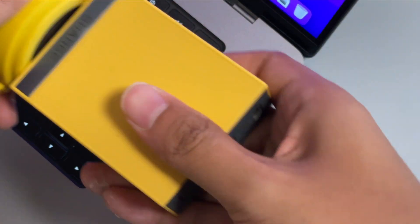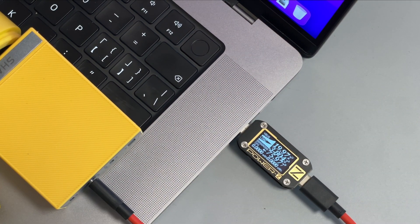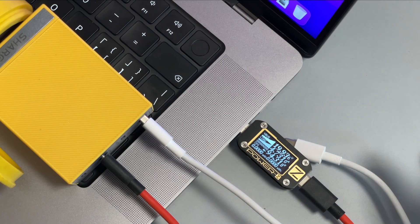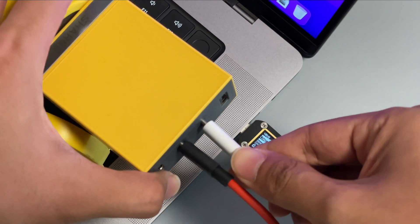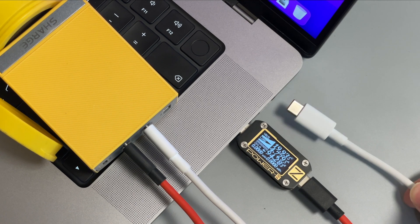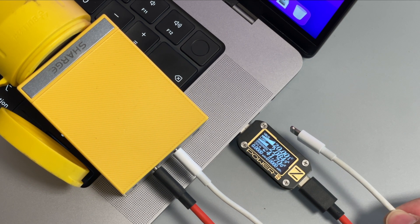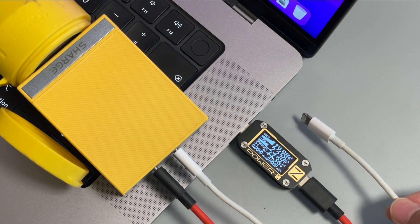Let's switch to a 100W multiport GAN charger for the third test. We charge it with the dual USB-C cable, then pay attention to what happens as we plug in different charging cables. Again, the tester reboots and the power drops to 44W after connecting the USB-C to lightning cable. The charger recognizes it as a charging device, even if the other side is not connected to anything.